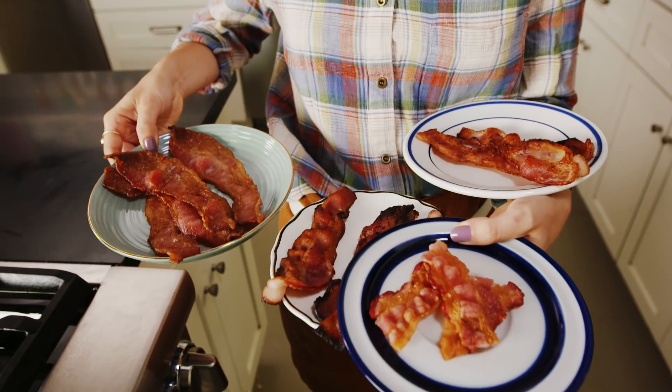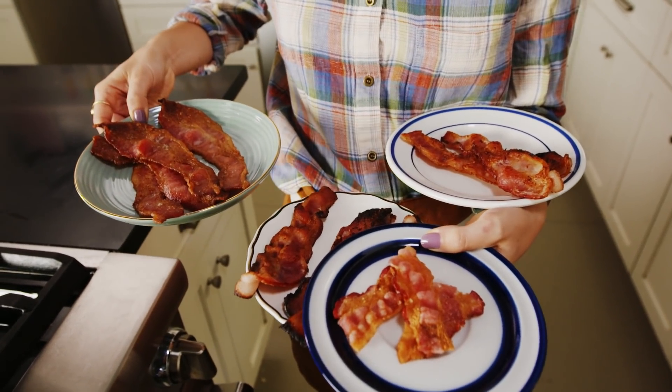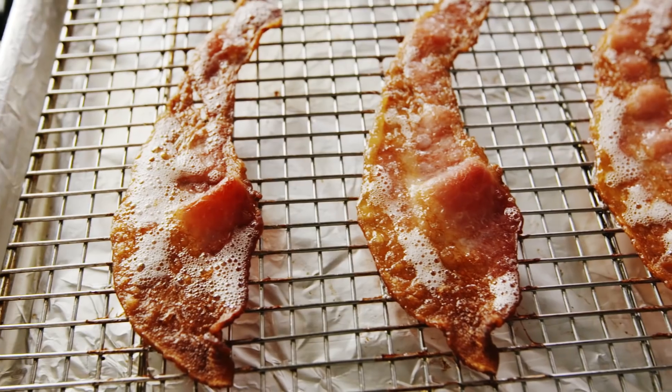Bacon — don't really like it, don't know why people make it. Sup, guys? We're making bacon today. I'm going to show you a few different ways to prepare bacon: we're going to do it on the stovetop, in the oven, and also in the microwave for all you lazy people. Let's make this bacon.